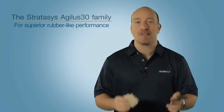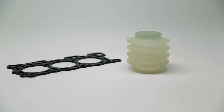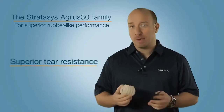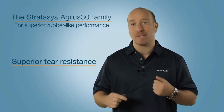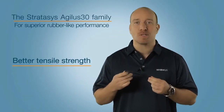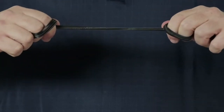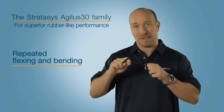This is the new Agilus 30 rubber-like material family from Stratasys. It's available in black and translucent, and it provides superior tear resistance of up to 6 to 8 kg per centimetre, elongation at break of up to 220 to 240%, and tensile strength of up to 2.4 to 3.1 MPa, making it ideal for prototyping delicate designs or parts that undergo repeated flexing and bending.